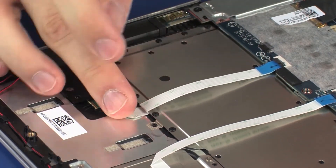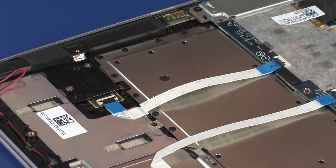Press down on the fingerprint reader board ribbon cable to adhere it to the top cover.